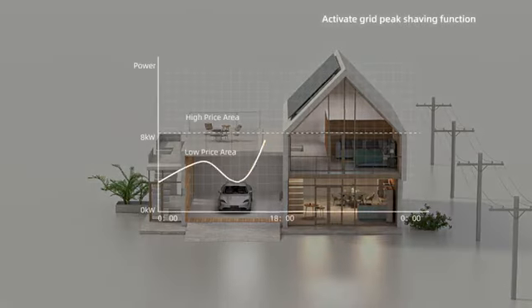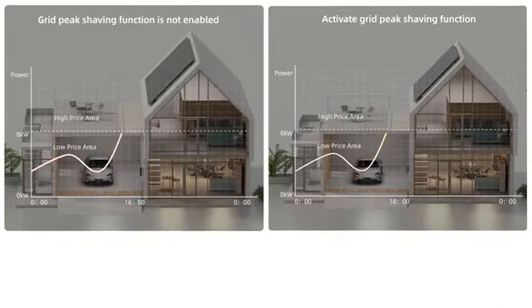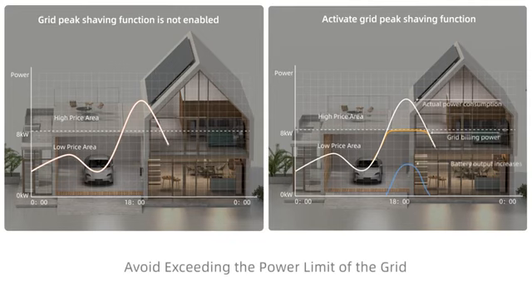When real-time power consumption approaches the limit, excess power is supplied by photovoltaic and battery power.